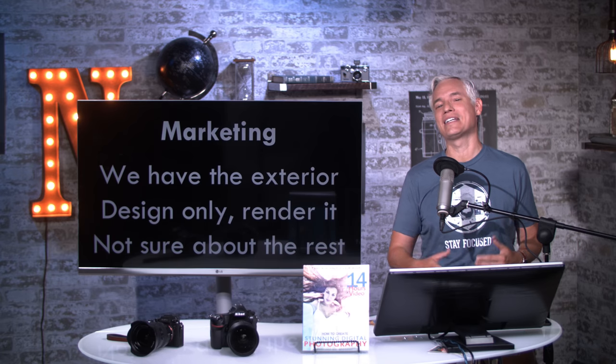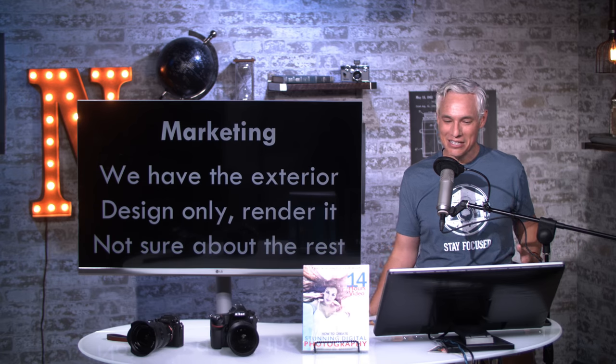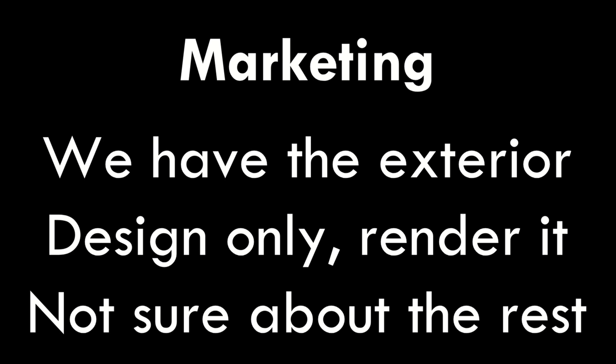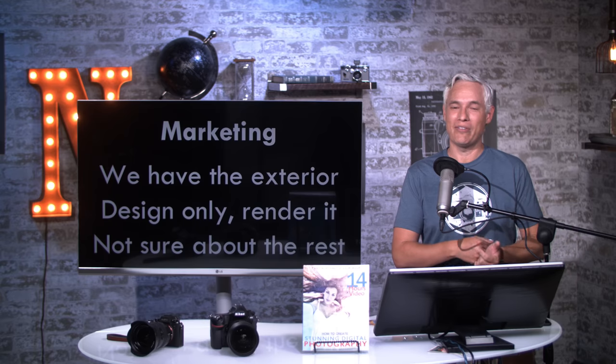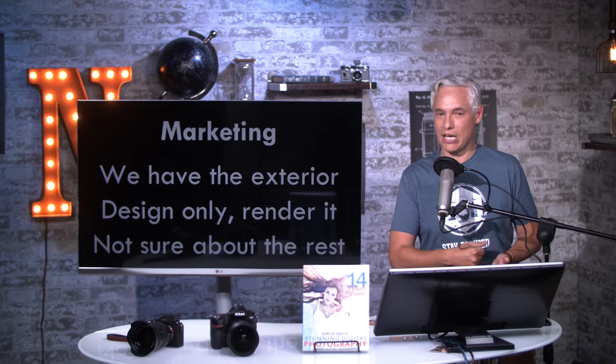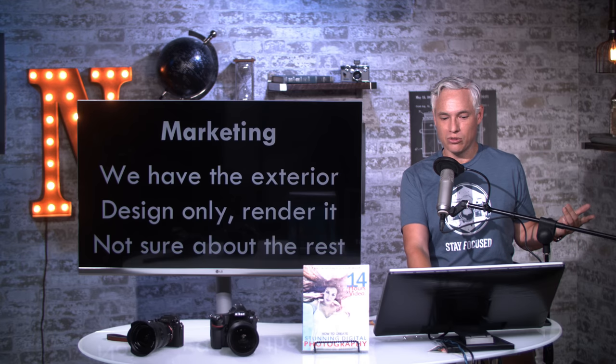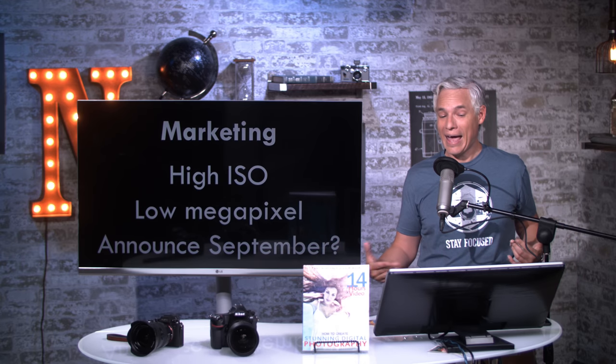They're already way behind. Sony's been producing full-frame mirrorless cameras for years, and a lot of people are switching and sick of waiting, so Nikon is just trying to extend your patience a little by teasing you. The marketing department is saying: hey, we have the exterior design ready, so let's make a render of it and tease it — but we're not sure about all the internals. They probably haven't nailed down the specs, like the frames per second, which sensor they're going to use, or how the 4K video is going to be, so they're just teasing what they have.